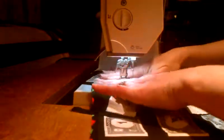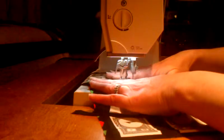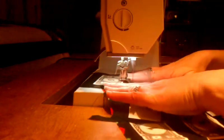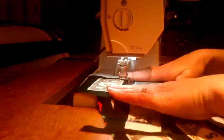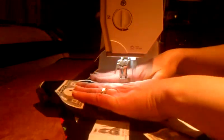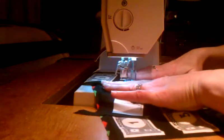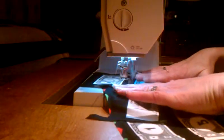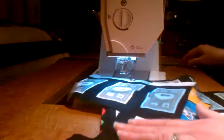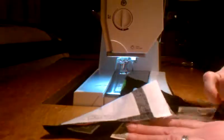Let me demonstrate one more time. I lay this here, put my presser foot down, free of all pressures, and I just am outlining. And there it is — it's on there. Now you may think, so what, why is this so big a deal?